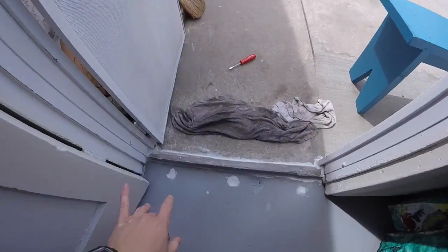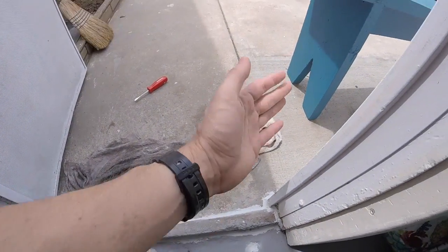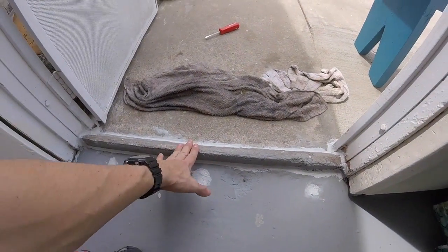What's up YouTubers, Johnny DIY here. Today I'm going to be showing you guys how to seal a threshold in your front door that may be leaking from the rain getting underneath it. All right, let's get to it.